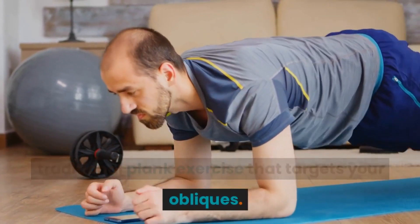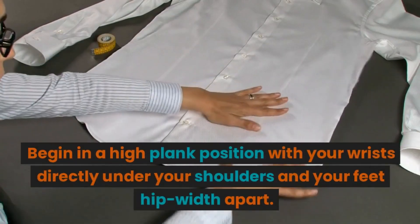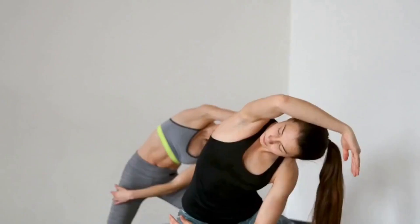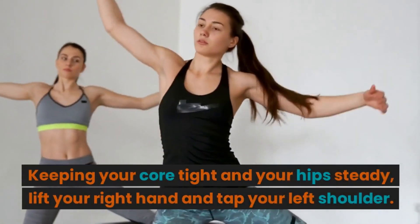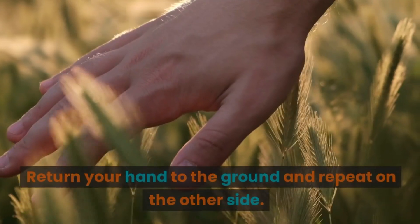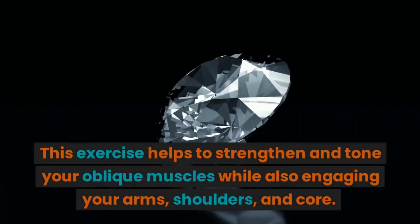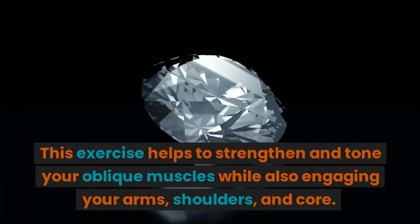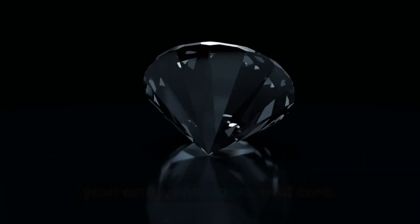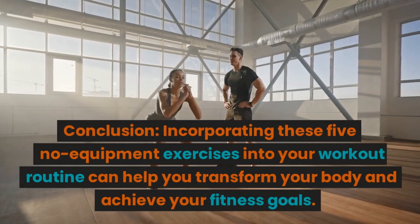Plank taps are a variation of the traditional plank exercise that targets your obliques. Begin in a high plank position with your wrists directly under your shoulders and your feet hip-width apart. Keeping your core tight and your hips steady, lift your right hand and tap your left shoulder, then return your hand to the ground and repeat on the other side. This exercise helps to strengthen and tone your oblique muscles while also engaging your arms, shoulders, and core.